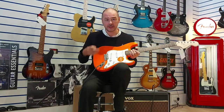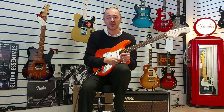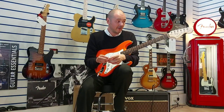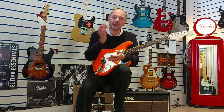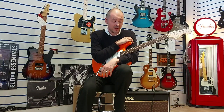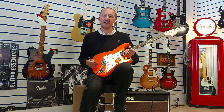Great guitar — it really is an entry-level guitar, under 200 pounds, ideal for beginners, but also as a second guitar for gigging musicians or recording musicians. I've recently heard that Def Leppard's guitarists recorded a full album with Squier guitars, so yeah, I can vouch for it — they sound brilliant and they play really, really well.